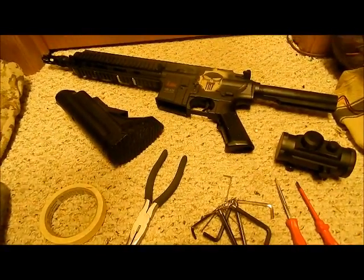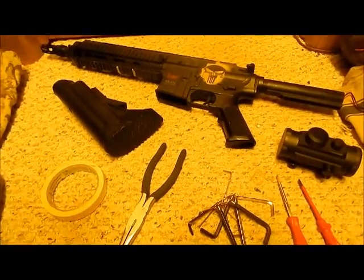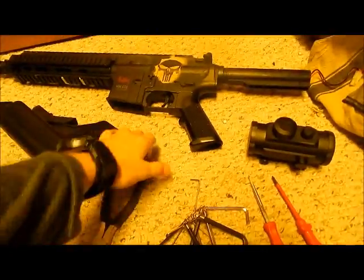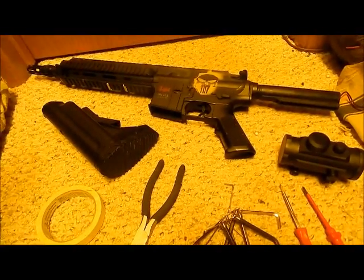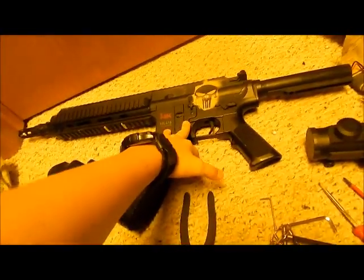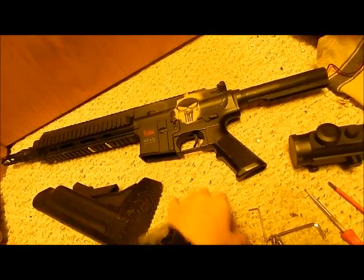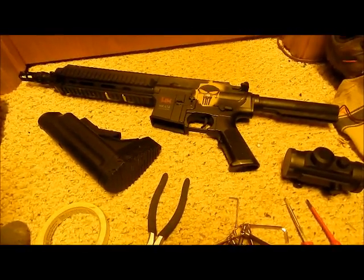Hey guys, Airsoft Elite here. This is gonna be about painting my 416 — my 416 AOR1. I know I said I probably wasn't gonna paint it when I bought it, but I decided to paint it now. You can see my Punisher symbol on it, but I'm gonna paint it tan with AOR1.